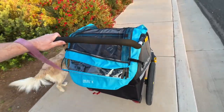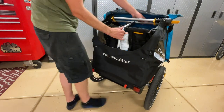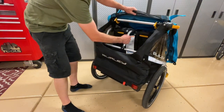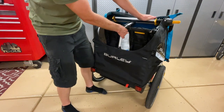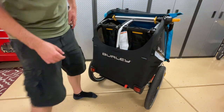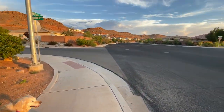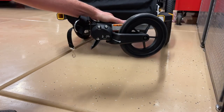To fold it, you pull up on the tabs, push the bar forward, and it collapses to a decent size — about the same as my other twin jogging stroller. To unfold, just pull it back up and watch your fingers because it snaps into place pretty hard on each side. So whether you use it as a stroller or a bike trailer, it does a really good job at both, though it may be a little bulky to fit inside the back of a car.